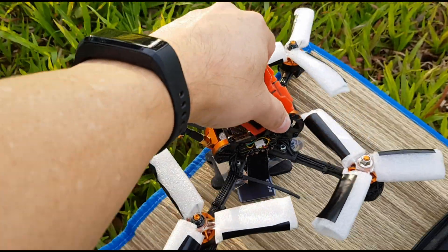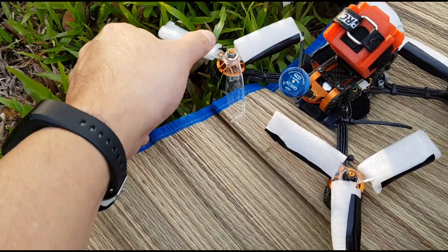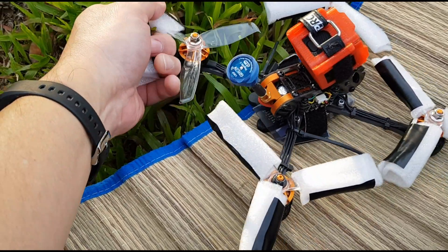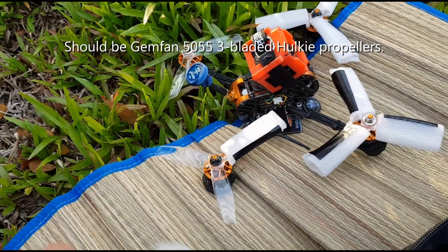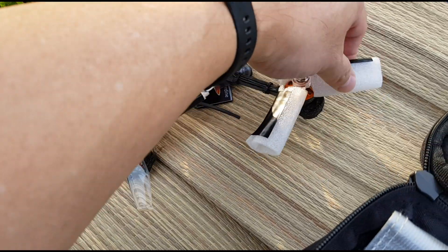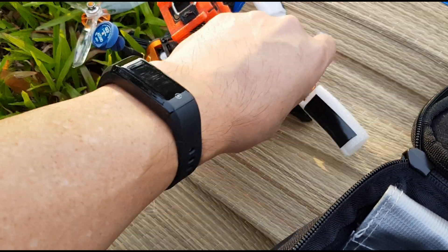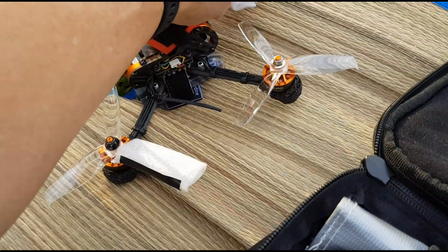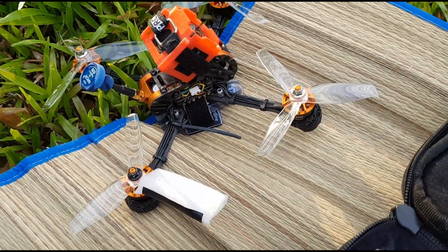Everything is the same. I also bought some new props — these props are the Gemfan Hockey 5051. I may need to change the PIDs, but never mind, we'll just go ahead and try it out with the existing PIDs that I tuned with the four-bladed propellers.